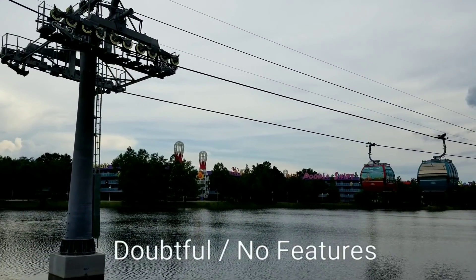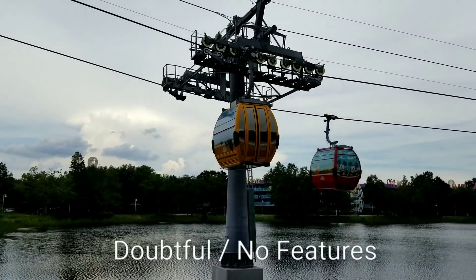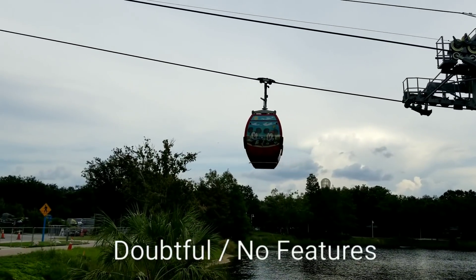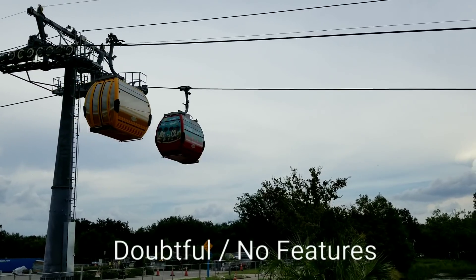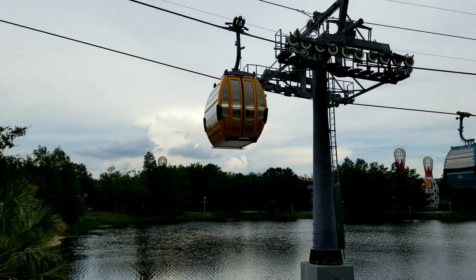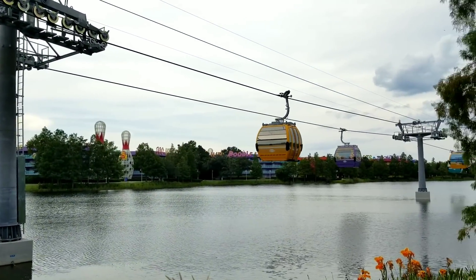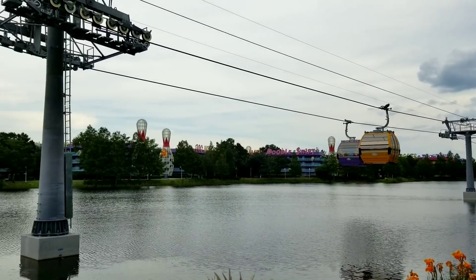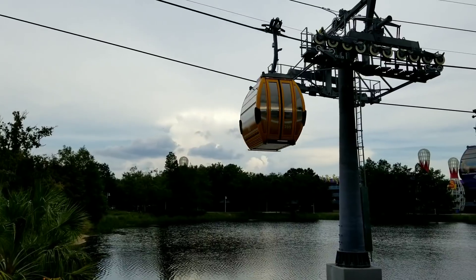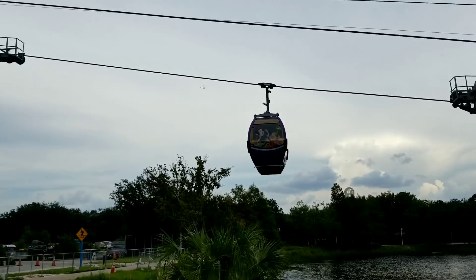The last issue we're going to talk about is the doubtful to pretty much no column, and that is going to be the air conditioning on board the gondolas. Disney has already announced that there is no air conditioning on board, and we can definitely confirm that. As we look at the gondolas, having watched them over and over again, there is no air conditioning unit anywhere on board - not in the base of it, not on the top, anywhere. So there's definitely not going to be air conditioning. But it's not going to be a big issue - don't let that deter you from riding this amazing mode of transportation.